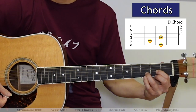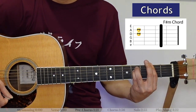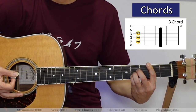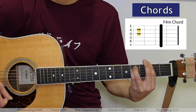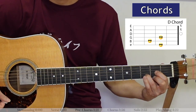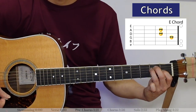So again that's D, E, two counts of F-sharp minor. Next we've got a B chord — two counts of that — then another two counts of F-sharp minor. Then the last section: two more counts of B, then one count of D, and one count of E. After that it jumps right into the chorus again.